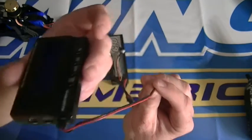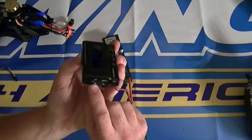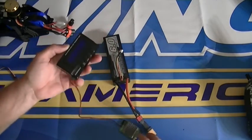The negative is going to go on the outside. You'll also plug in a USB into the USB slot, plug this into your computer, and you'll get the software from the internet.